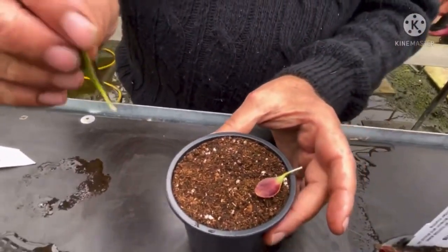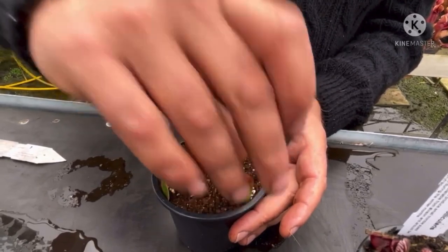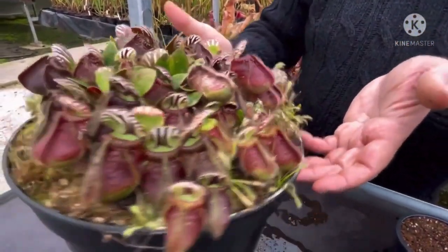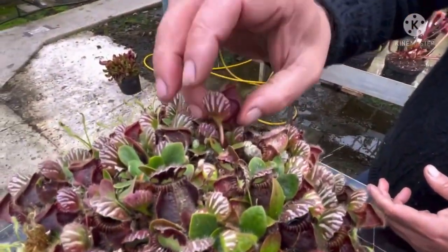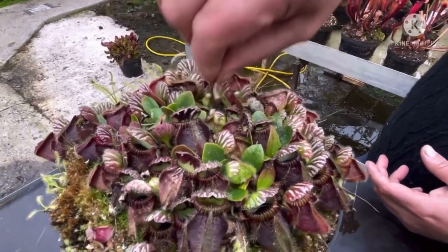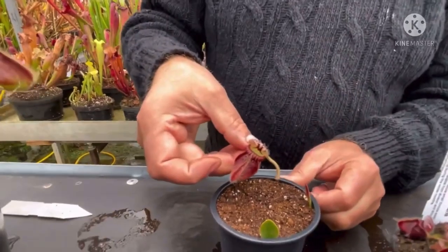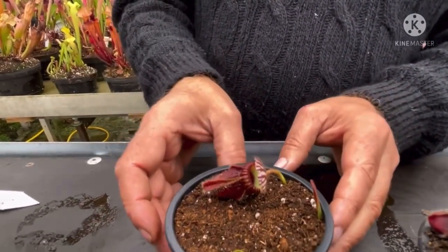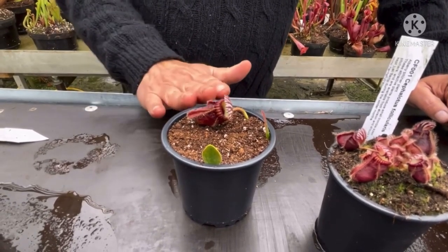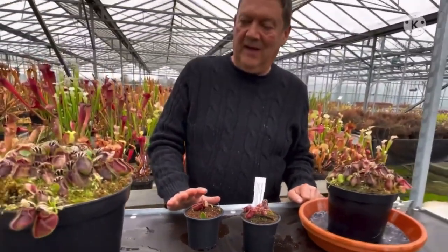I've had most success with these when they're in a plastic pot with our common compost, popping the leaf pullings around the edge of the pot like so. You can also use the pitchers — track them right the way back down to get a good base. Push them down between the plastic and the compost. You normally get a couple of leaves coming up after about four or five weeks. The time to do this is in the summer months when it's a bit warmer. You do get good results and a reasonably sized plant quite quickly.